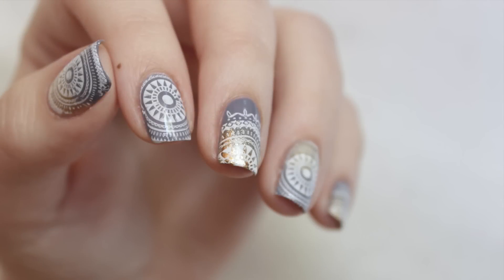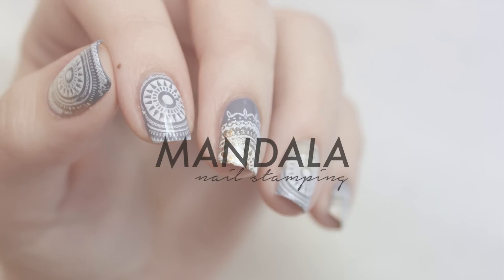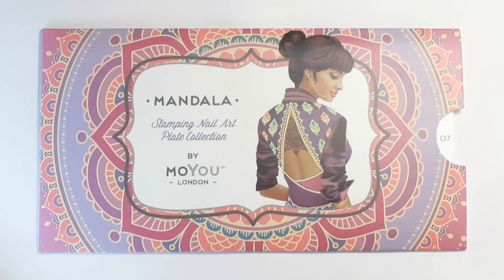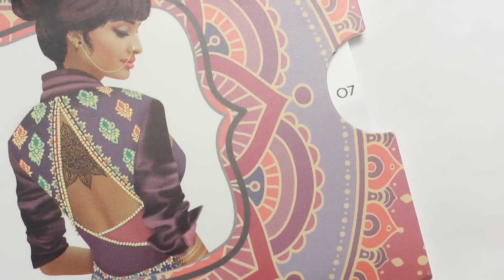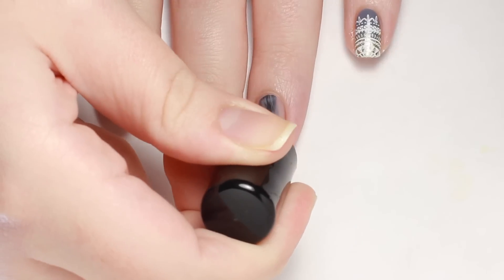In this video I'll be playing around with some stamping products featuring the mandala stamping plate from Moyu London. For this design I'll be using plate number seven. I was really inspired by the sleeve of this collection and drew my inspiration from the colors, so I'll be starting with a dusty purple polish on all of my nails.